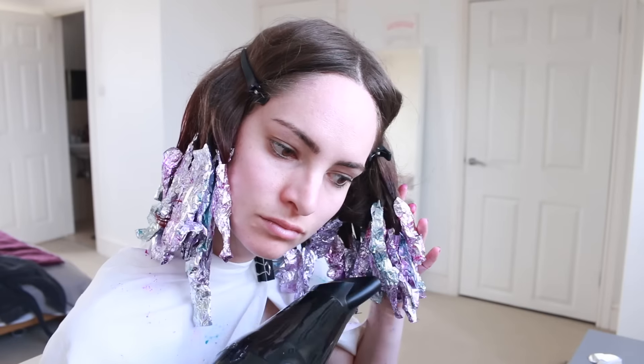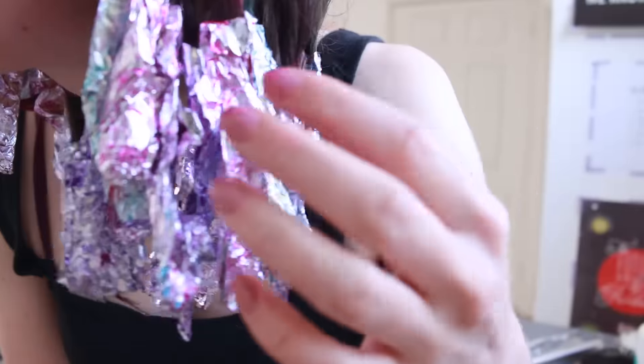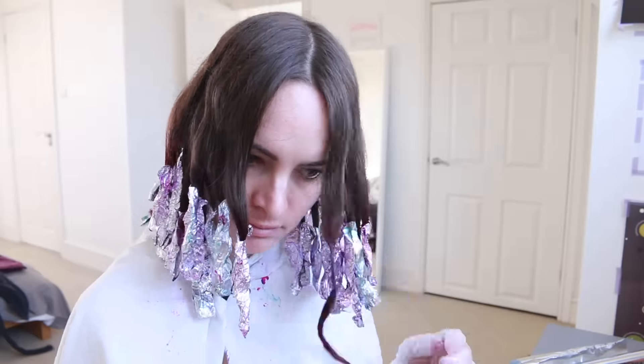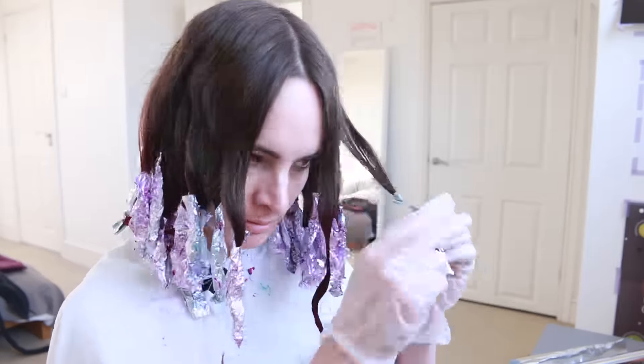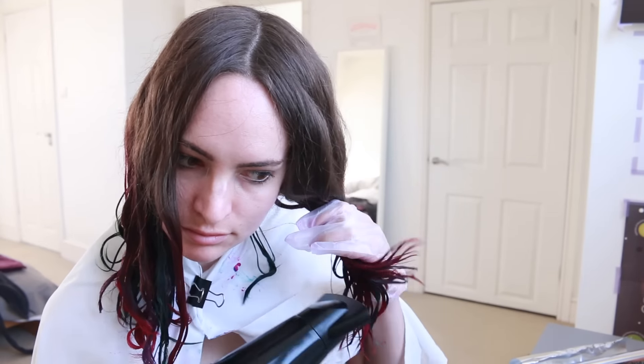Next I took my hair dryer and blasted the tinfoil for a bit, because I'd read that heat really helps the dye develop, and it's also good to let the dye dry on the hair as much as possible before you wash it off. Then I just hung around for about two and a half hours before taking the tinfoil off, blow drying the ends a little bit more, and washing out the dye using conditioner on the ends to seal the colour.